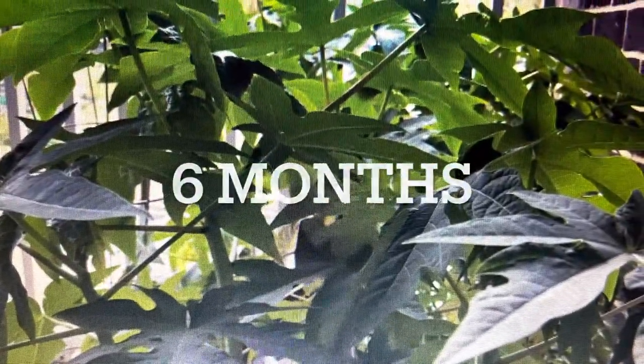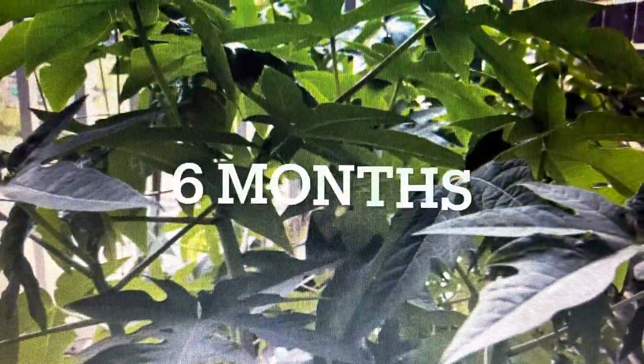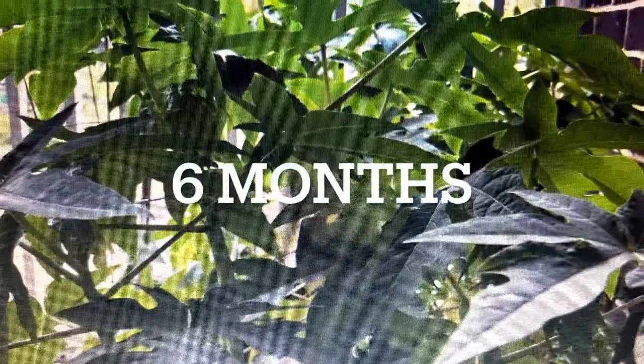Normally it fruits in about one year. If you have a temperature like 70 to 80 or 85 degrees, then it will fruit. If you have cold temperatures it will not fruit, so you have to keep the temperature around 70 to 80 degrees.